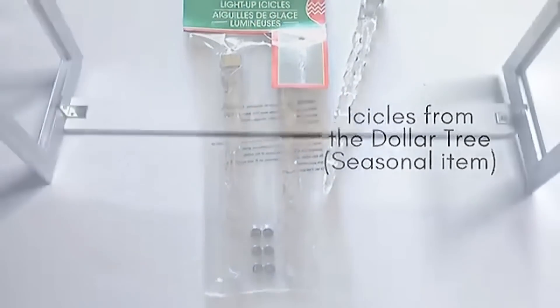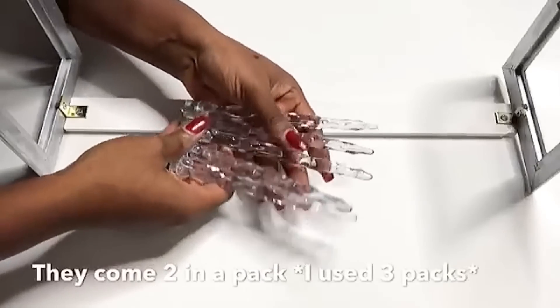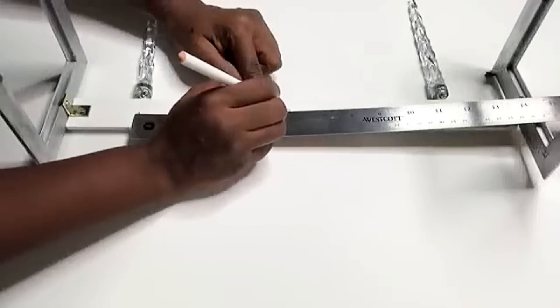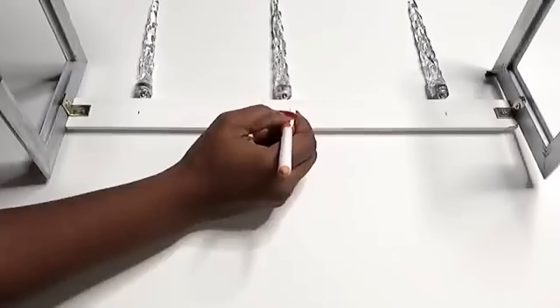Now I'm going to be using icicles that I got from the Dollar Tree and they come in a set. I'm going to be using five, meaning I got three sets. I'm just measuring it out and spreading it to make sure that the space in between each of the icicles is the same.